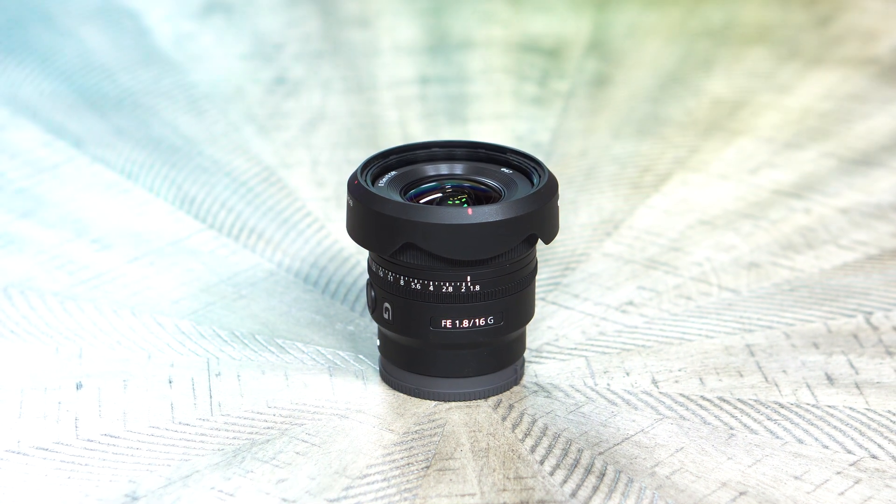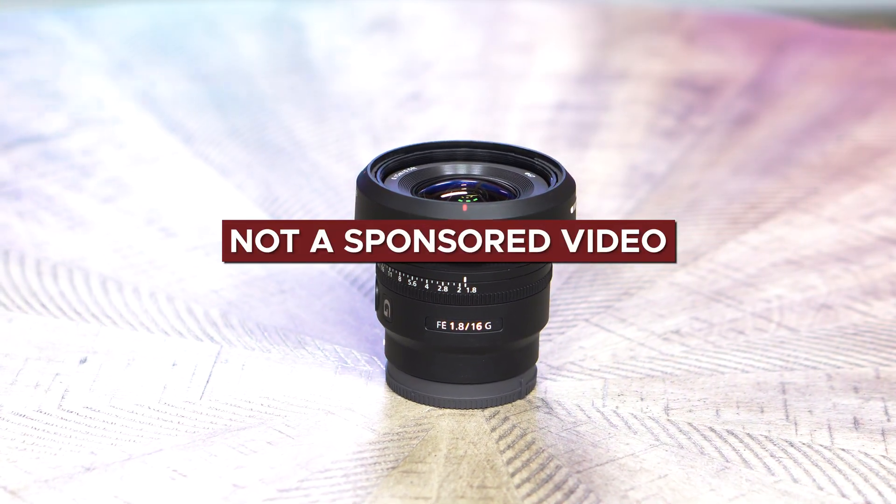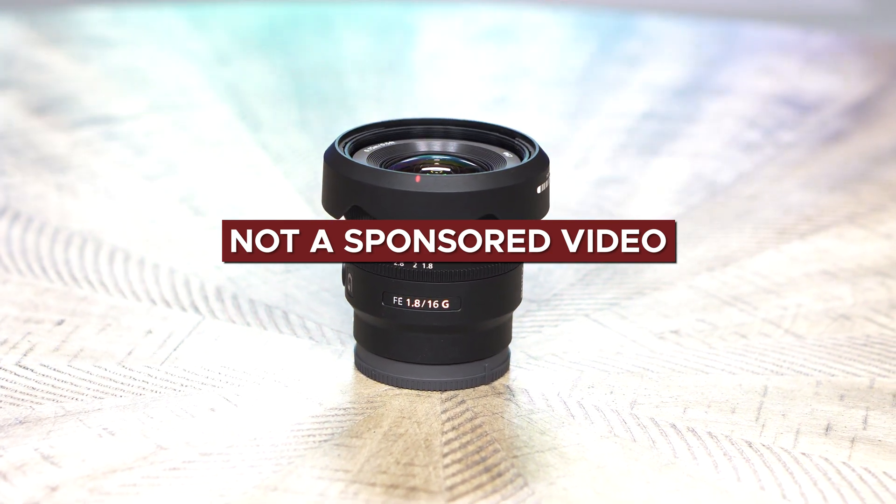Before we get into it, you should be aware that Sony was kind enough to lend this lens to me prior to launch, but they are not sponsoring this video and there was never at any point any discussion of what I should say about any of their products. So let's get to it.